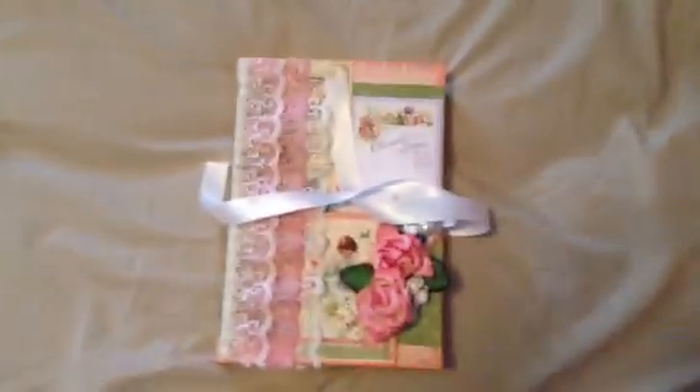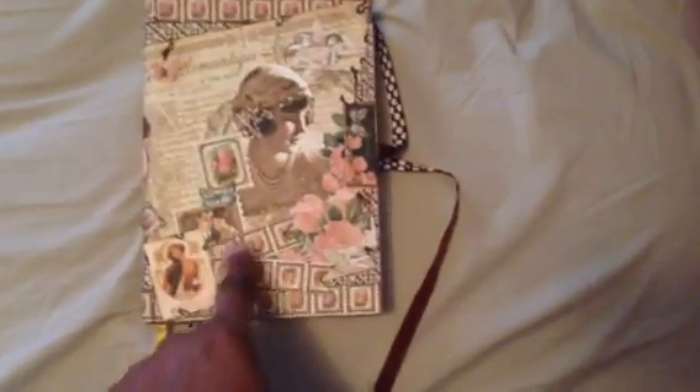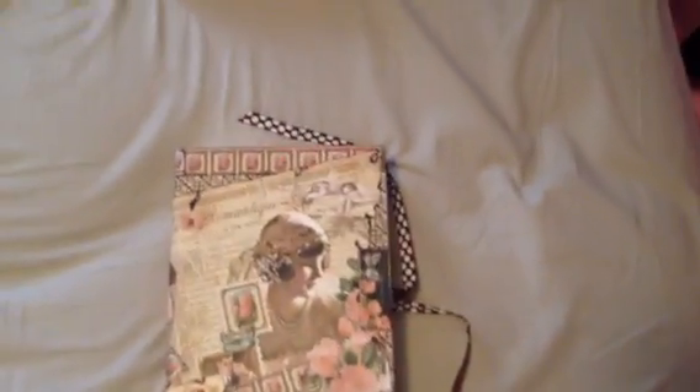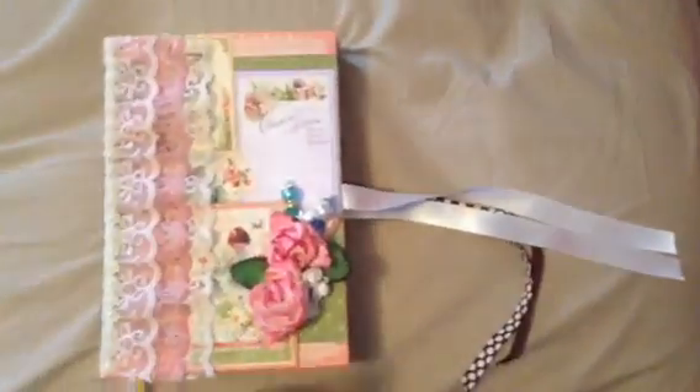The other journal I had before — the Romance Antique — I actually took off the flower and put this instead, because I carry this journal. The way I carry it, the flower used to get flattened and damaged. This other one is more or less a gift, so I don't know that the person is going to carry it around. So this is Stampin' Up satin whisper white ribbon.